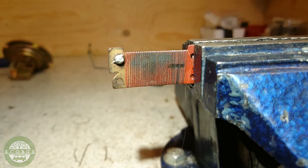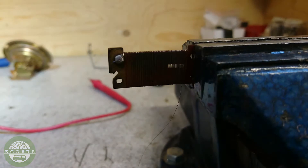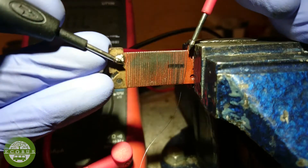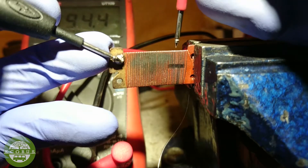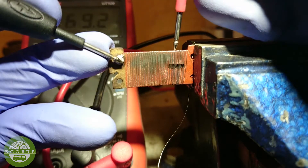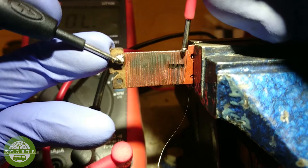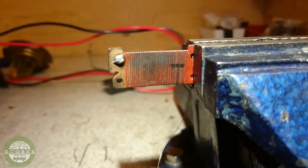Here we've got the full length — I need to measure it. One probe here and one here. 69.2 ohms. So from about this point and up the fuel gauge will indicate full the whole way, but that's okay with me.